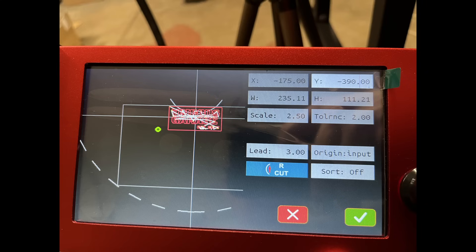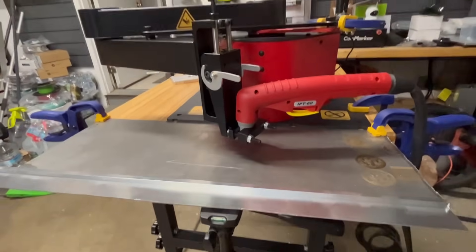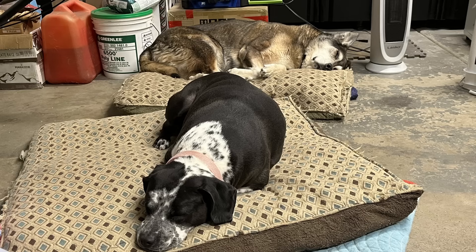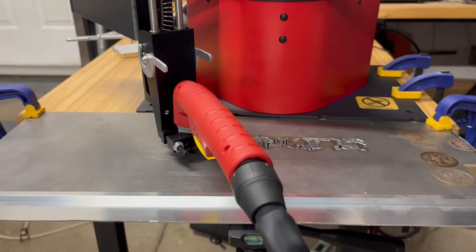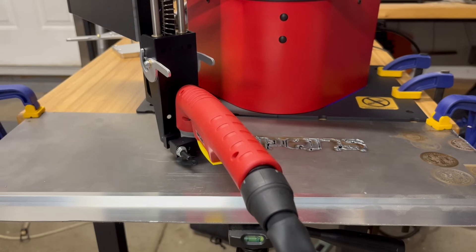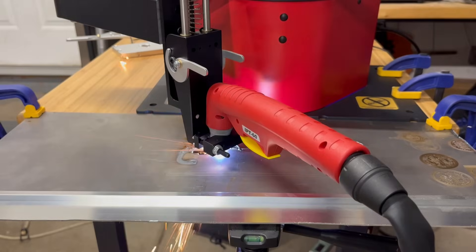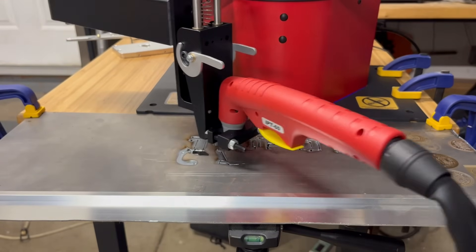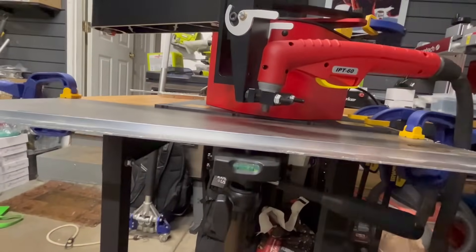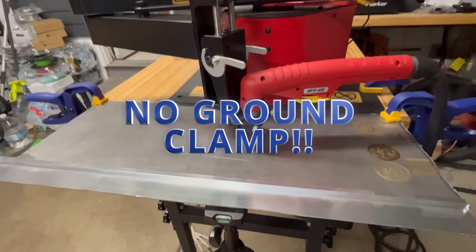I decided to load a file that I created in Inkscape and let's see how well this works. I have just a sheet of 22-gauge sheet metal here — just regular steel — and I figured we could give it a test run. I already noticed a problem though. It's not cutting very well at all. It starts to cut and then you'll notice it dies off. Classic rookie move — no ground clamp.